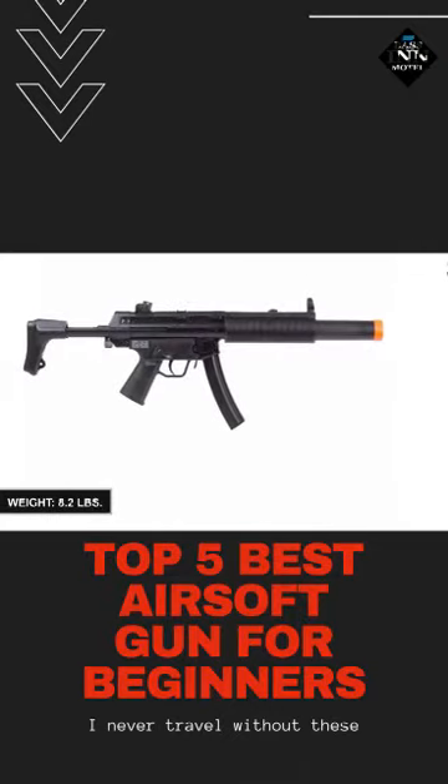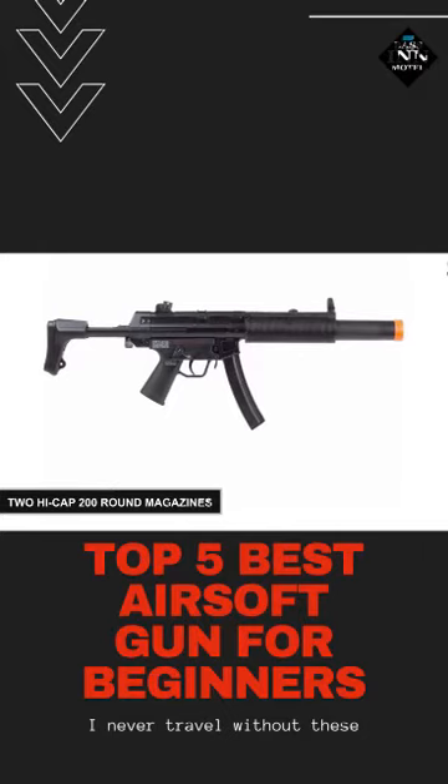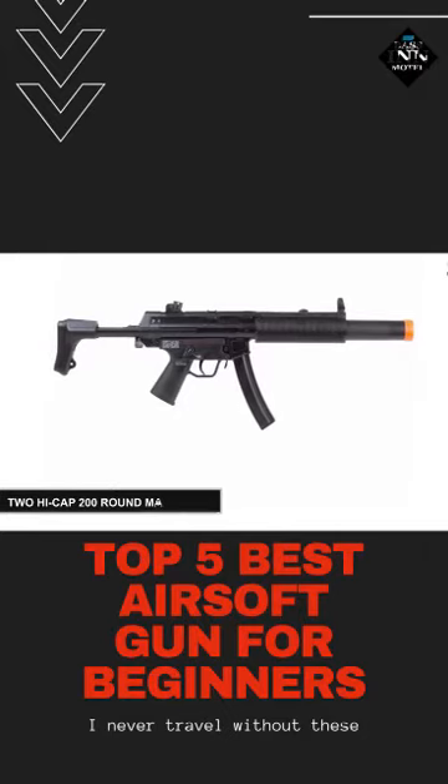This 8.2-pound airsoft gun contains two high-cap 200-round magazines, ensuring you never run out of ammunition during shooting training sessions.